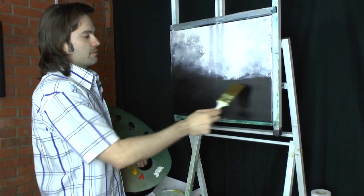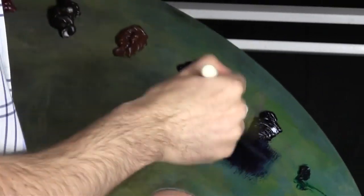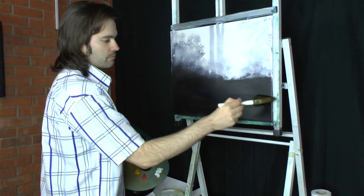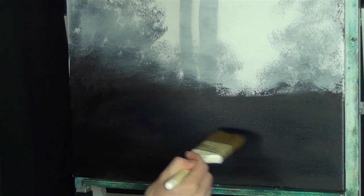Now what I'm going to do is put a little bit of blue — let's pull out a little bit of Prussian blue, just tapping in the bristles. I'm going to put some blue in here because we're going to have like a bit of water just coming through here.